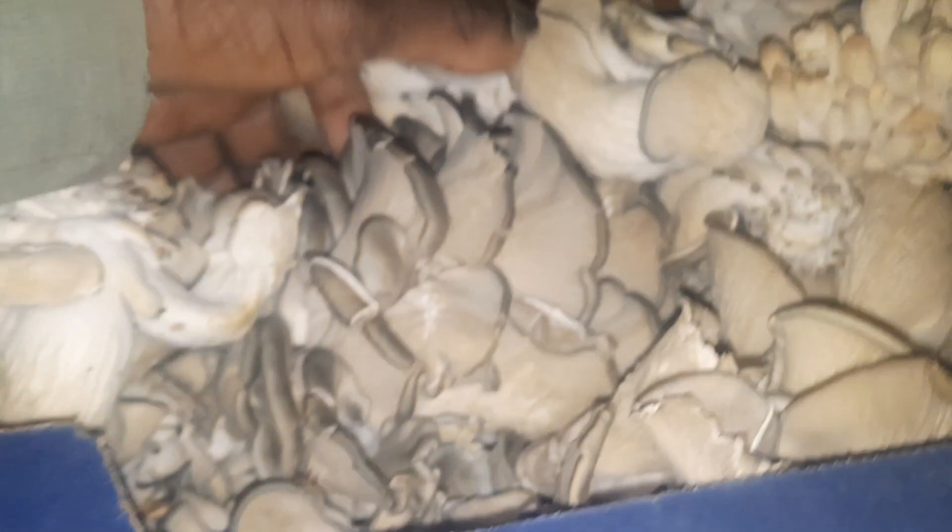You could fry these, you could saute them. You can make a little batter with your seasoning, dip them in it, and fry them up. These are healthy, nice mushrooms.